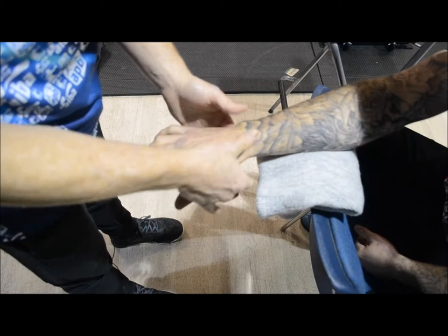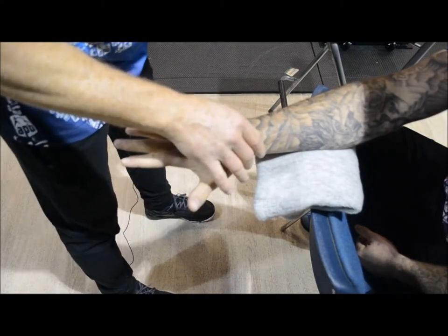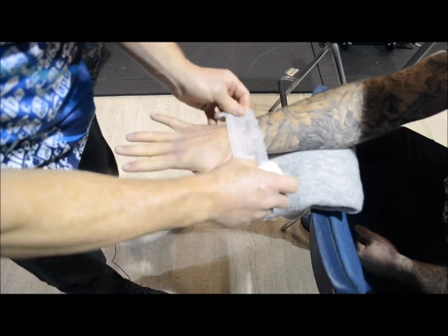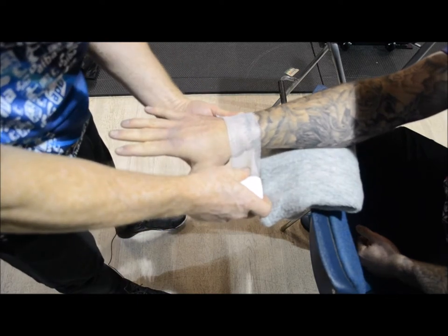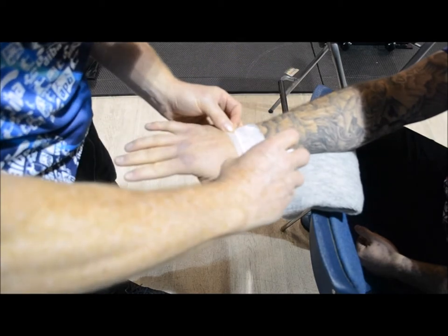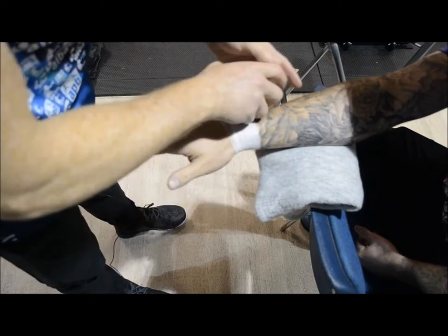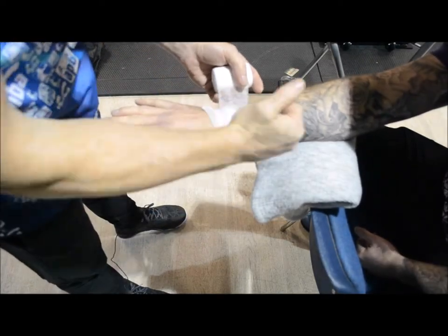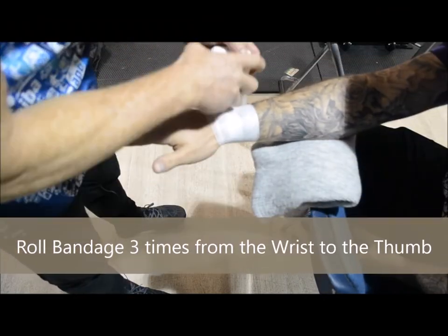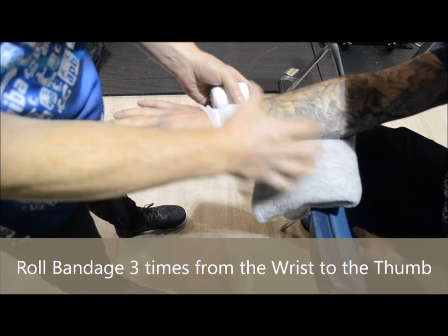I'm going to ask the fighter from this position to spread the hands and fingers. We're going to start with the first roller bandage. From here, pin it with your thumb, take it round — make sure there's a good bit of stress in it. Now it's not going to move. I'm going to travel up the hand by one piece only — twice, and three times. Remember it's so important to be symmetrical, otherwise it looks like a mess.